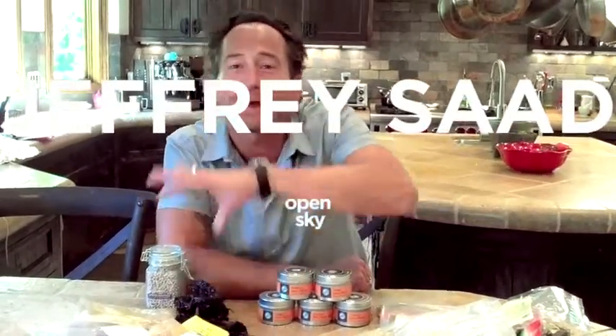Hello, Chef Jeffrey Saad. Welcome to my Open Sky of Spices. One day I was cooking, and I was using all these individual spices that I love to cook with and that you can find here on my Open Sky site.